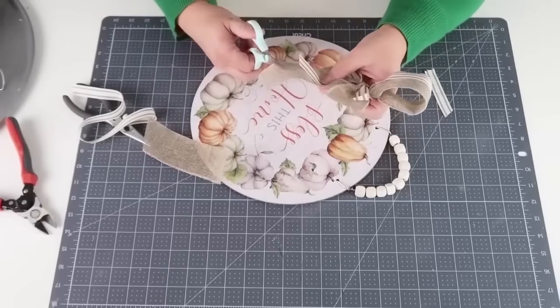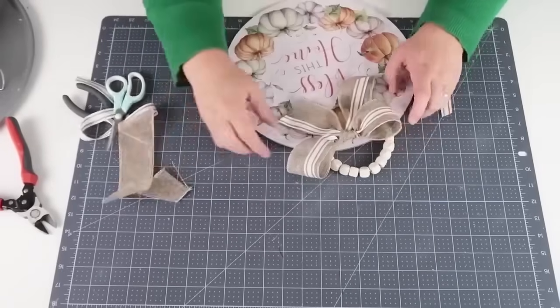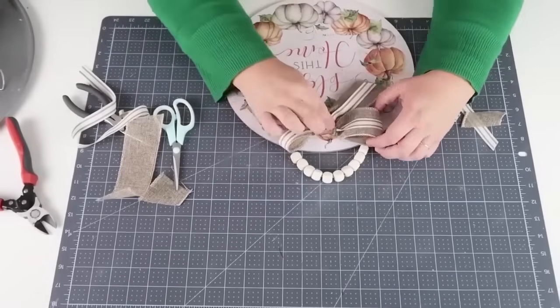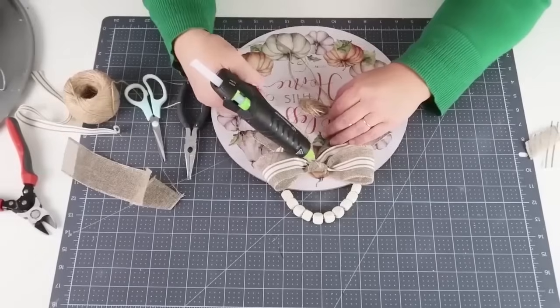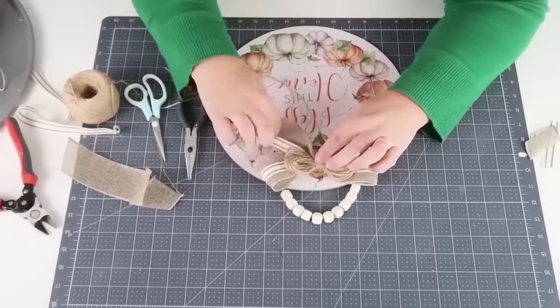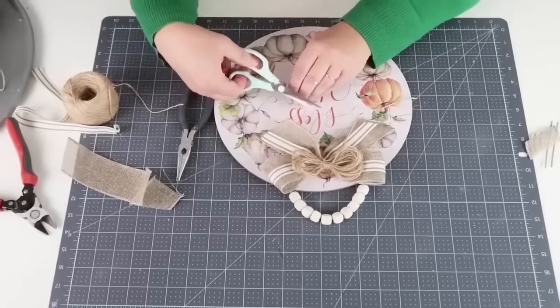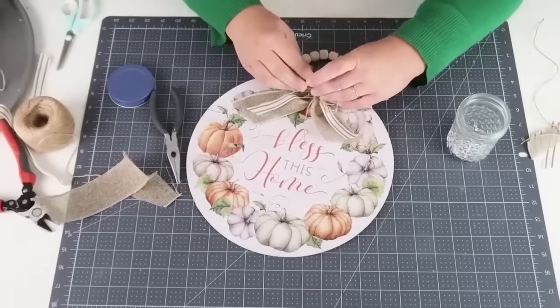I double up my bow — I simply line a thinner bow on top of a bigger bow and then tie it like you traditionally would. I glue that into place and add some twine. I wrapped a bunch of twine around my hands, knotted it around the middle, and cut it down. To finish it, we're going to add on a beautiful star button, and you have a gorgeous high-end new decor piece.